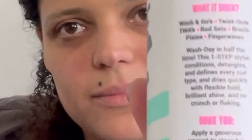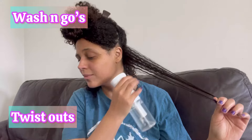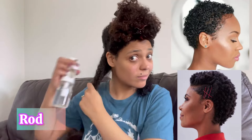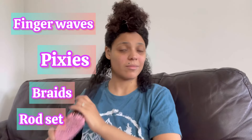This is meant to do everything. I'm a type 3B/C, 4A — my hair is a mixture of textures. I'm going to do a review on it and see how long it lasts. I'll show you on its own up to day three, then show you what it looked like when I added a gel. It's used for wash and goes, twist outs, TWA, rod sets, braids, pixies, finger waves — practically anything.